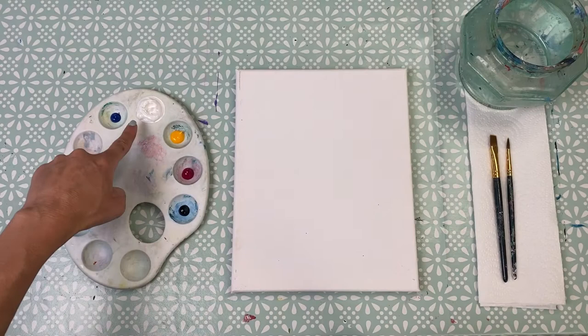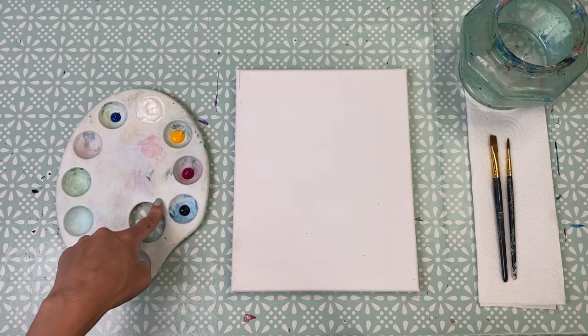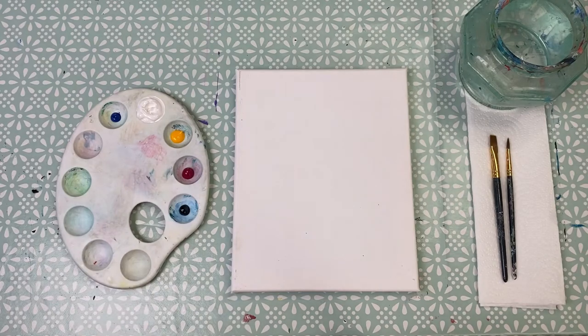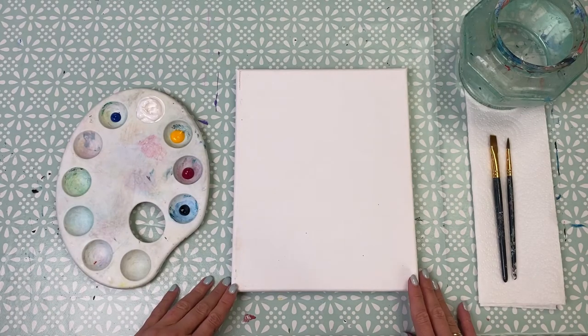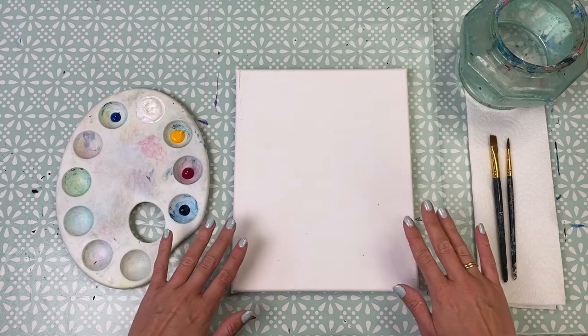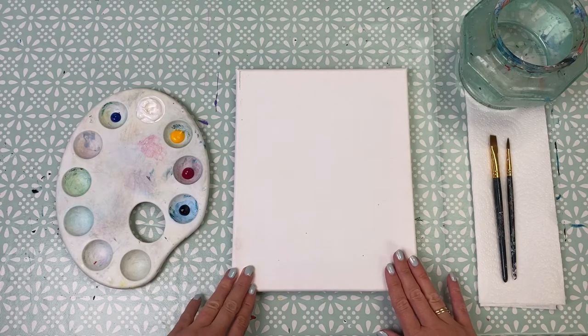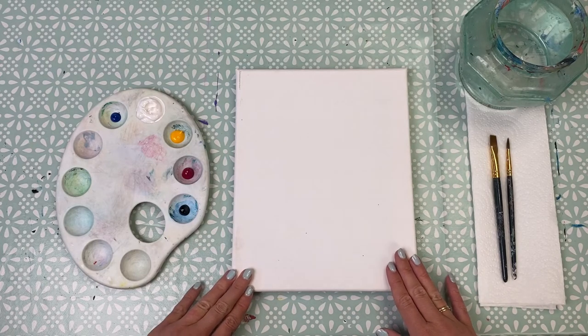In my paint palette I've got blue, white, yellow, pink, and black. If you haven't got pink you can just mix it up using some white and some red paint. First thing to do is to have a little think about what colour you want your background to be. I would just think about what colour you'd like for your donut icing and then pick a colour that might work well with it.